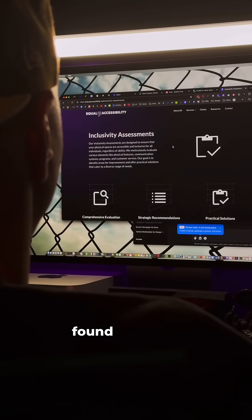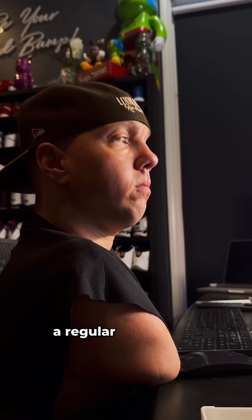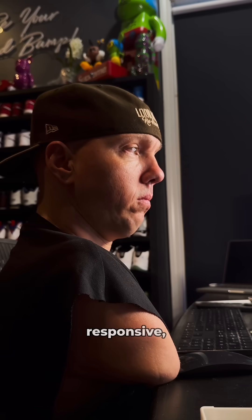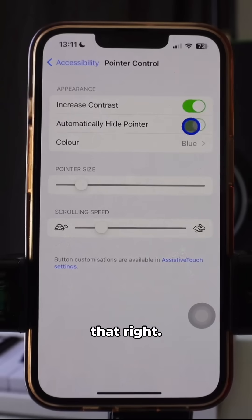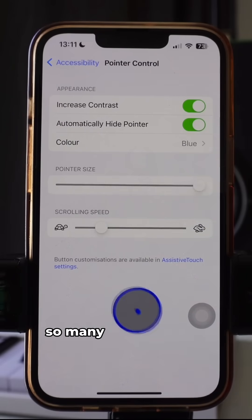So far I haven't found anything it can't do that a regular mouse can. It's accurate, responsive, and works seamlessly across devices. You can use the Mouthpad with iPhones, tablets, and so many other devices.